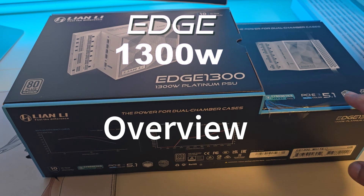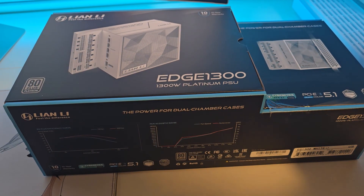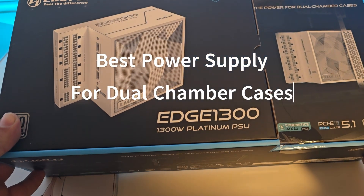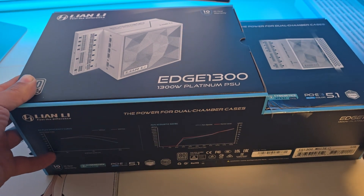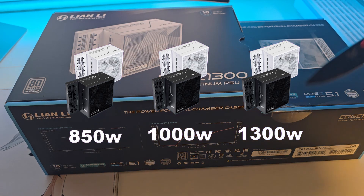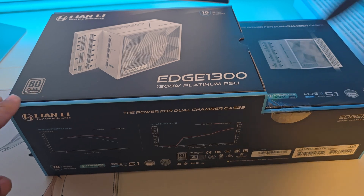First, let's take a look at the packaging. The Lian Li Edge 1300 comes with a sleek, well-designed box that includes all the necessary accessories you will need. This PSU is available in 850, 1000, and 1300 watts, all with 80-plus Platinum efficiency, in black and white.